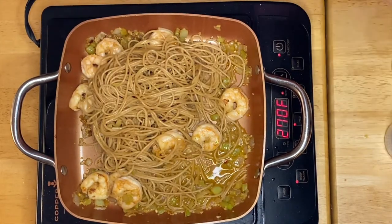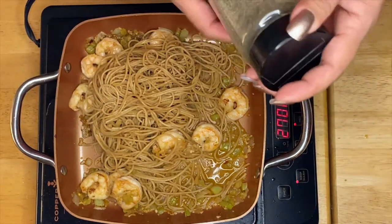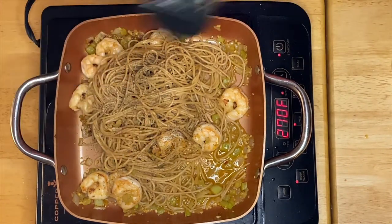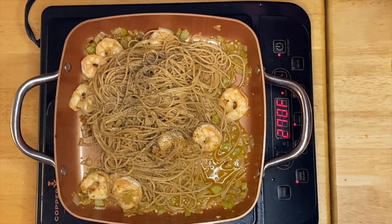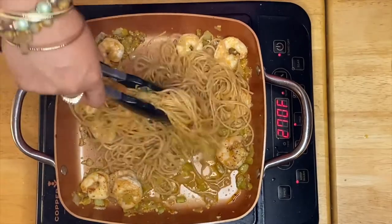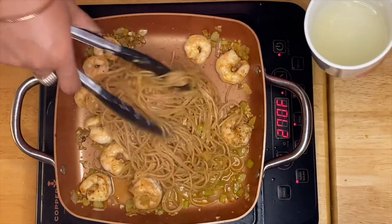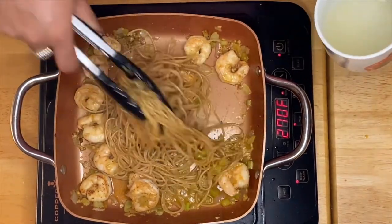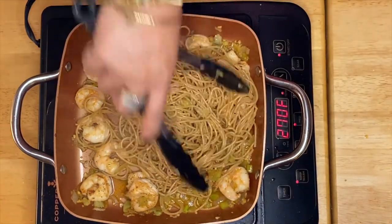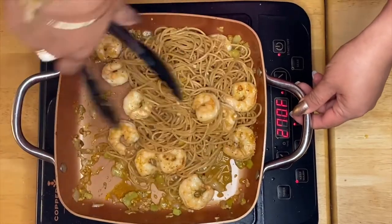I'm going to put in just a little bit of salt and pepper. All we have to do is mix it up. I'm going to pour just a little bit more pasta water, and that should be it — this is ready for plating.